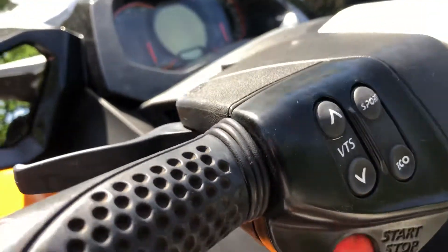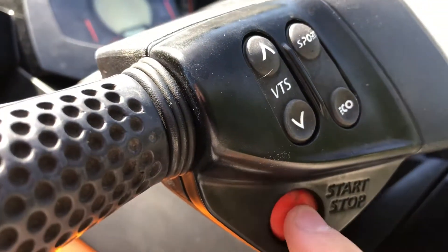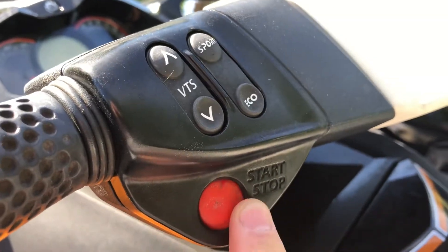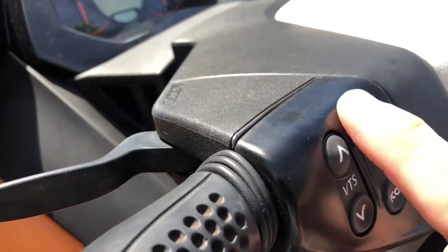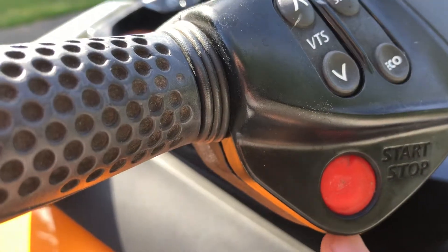I've noticed that a lot of people are just prying these out with a screwdriver or a pick and then trying to push the other one in. There's no reason to do that. Everything is on a hinge — there's a hinge inside at the top and what you do is just pry down at the bottom.